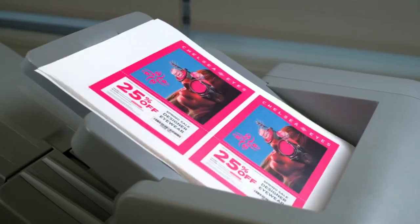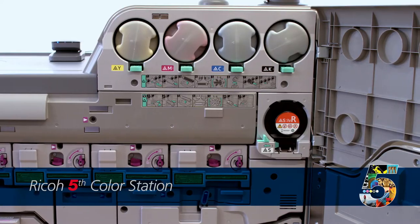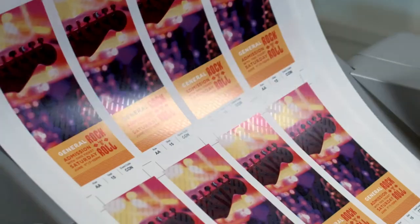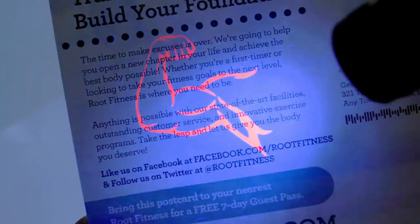These sheet-fed digital presses give you more creative control to help your business truly stand apart in a world of 4-color printing. Our 5th color station lets you go beyond CMYK using clear, white, neon yellow, neon pink, and invisible red toners to create incredible new applications.